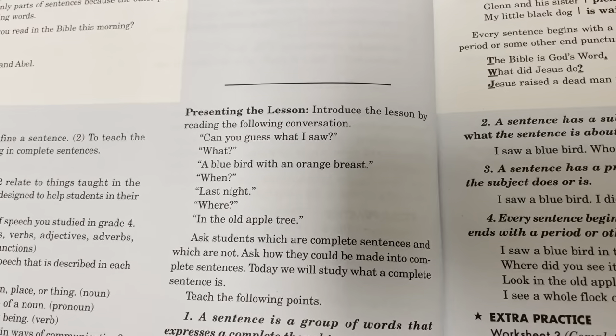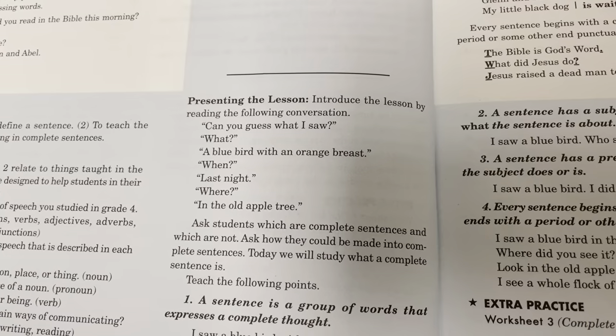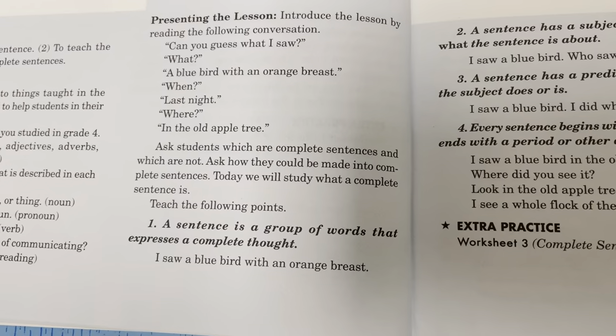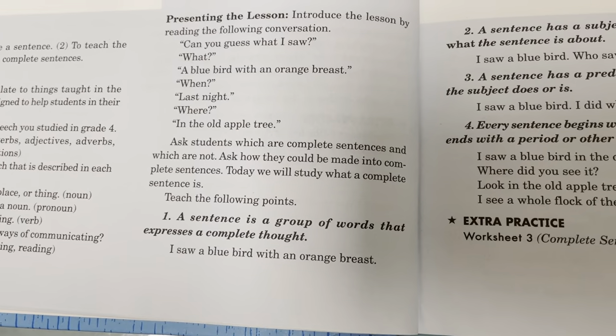Presenting the lesson: introduce the lesson by reading the following conversation. 'Can you guess what I saw? What? A bluebird with an orange breast. When? Last night. Where? In the old apple tree.' Ask students which are complete sentences and which are not, and ask how they could be made into complete sentences. Today we'll study what a complete sentence is.